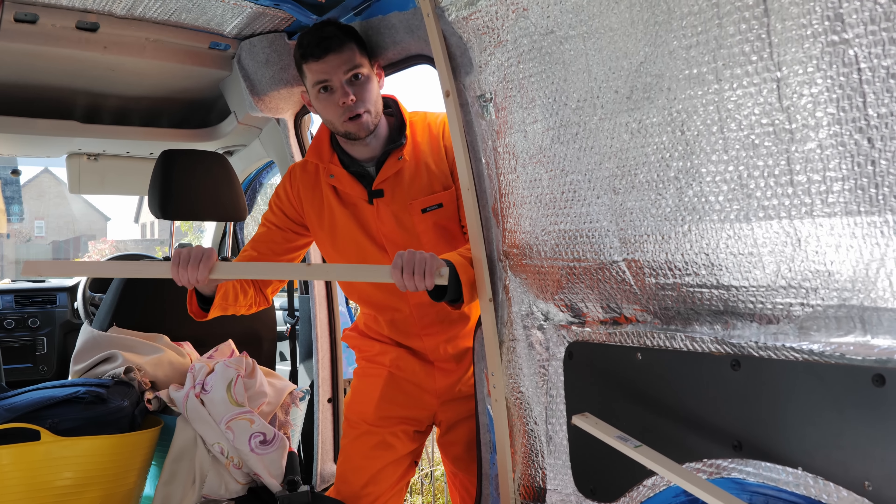This is why I use the battens — as you can see, the VW Caddy Maxi is curved. This wood seems pretty strong and thick, but when you screw it into the van it curves to the shape of the van, so it fits really nicely. That means you're maximizing the best amount of space for your cladding. If you used a straight piece, you'd be losing a lot of room, so by allowing it to curve you're using as much space as possible.